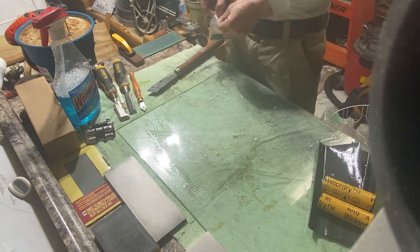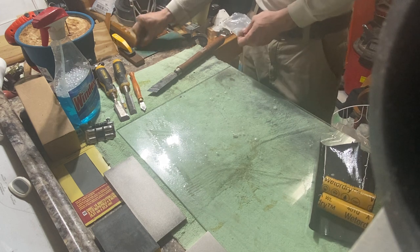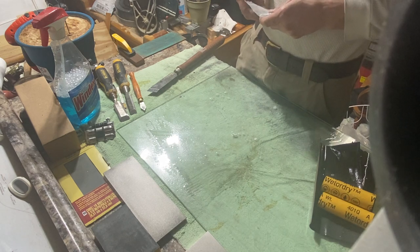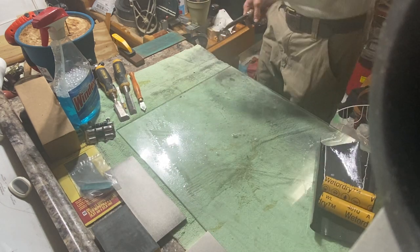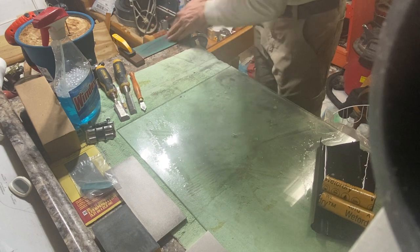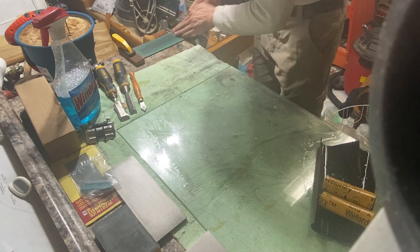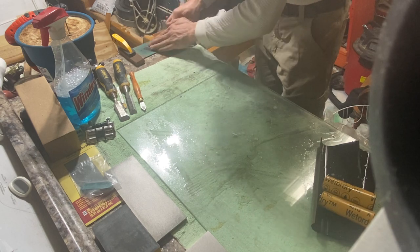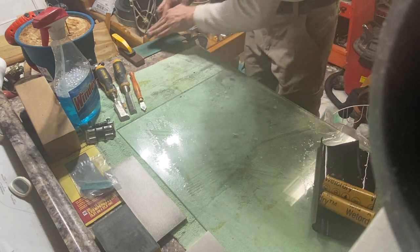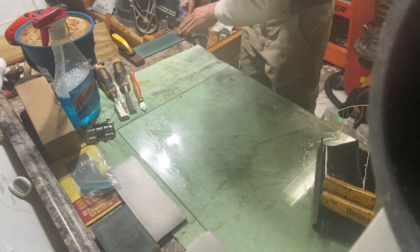I'm just going to charge this up with some compound — just rub it a couple times, don't go crazy with it, and this will just get rid of that burr. Do about 15 or so strokes on each side; you can do 30 or 60 if you want, but you don't need that — 20 is plenty. This is just really going to polish that edge.